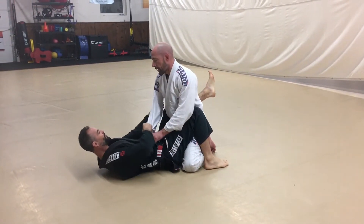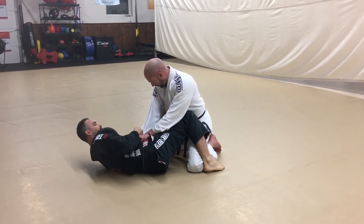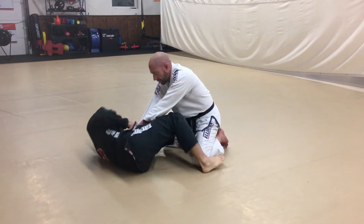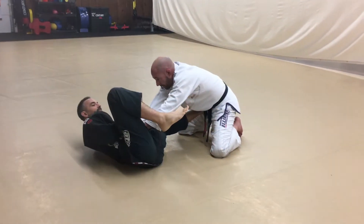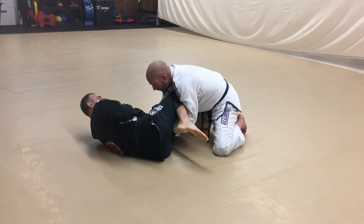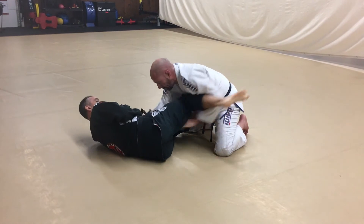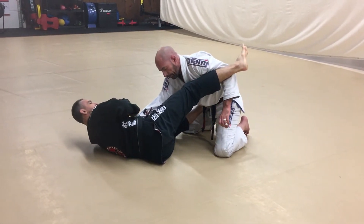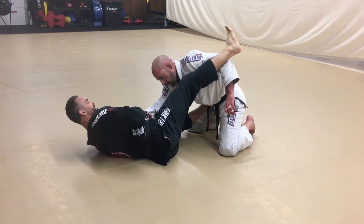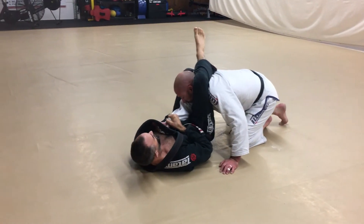Since I have control of this elbow I can bring this knee down. I'm going to bring my foot to the hip. Once I bring the foot to the hip I'm going to stretch out, and this leg is going to come over top of the bicep of the other arm. From here I'm going to kick out and use my shin against the bicep to open this up. Now I'm pushing off of the foot as my leg pushes into his body, eventually biting the neck.